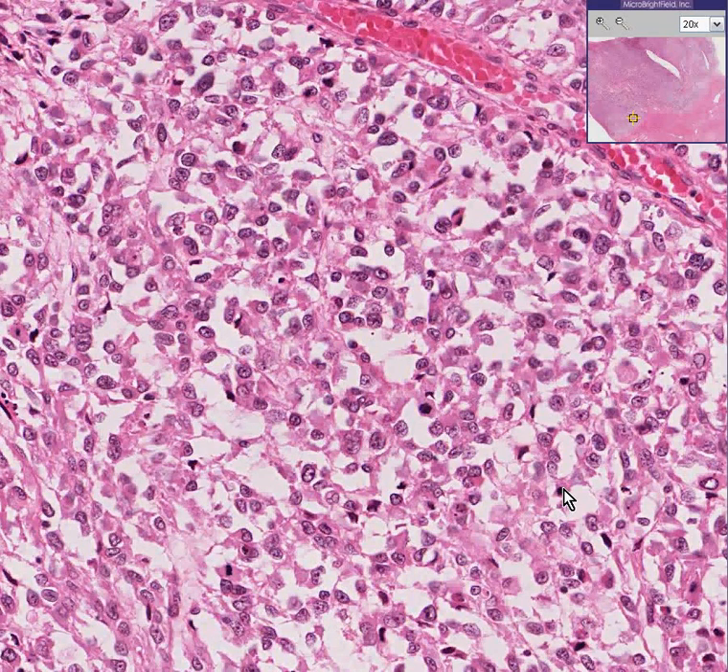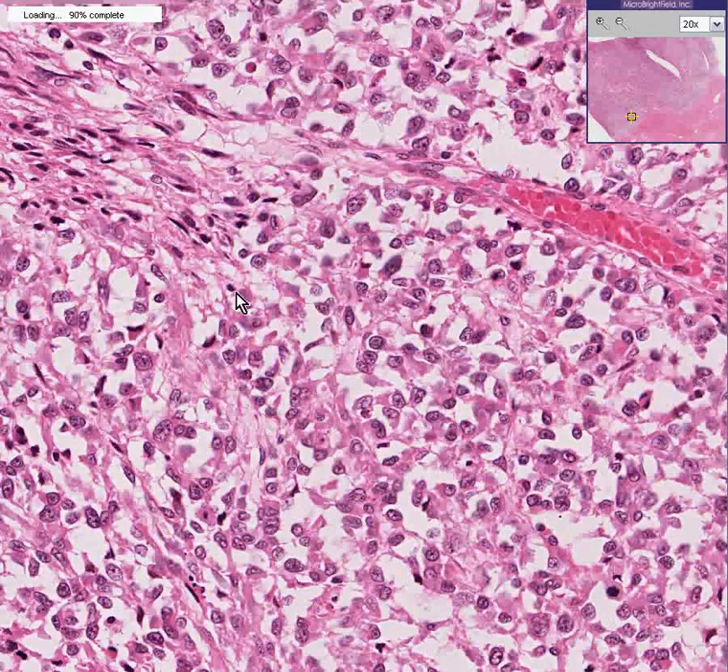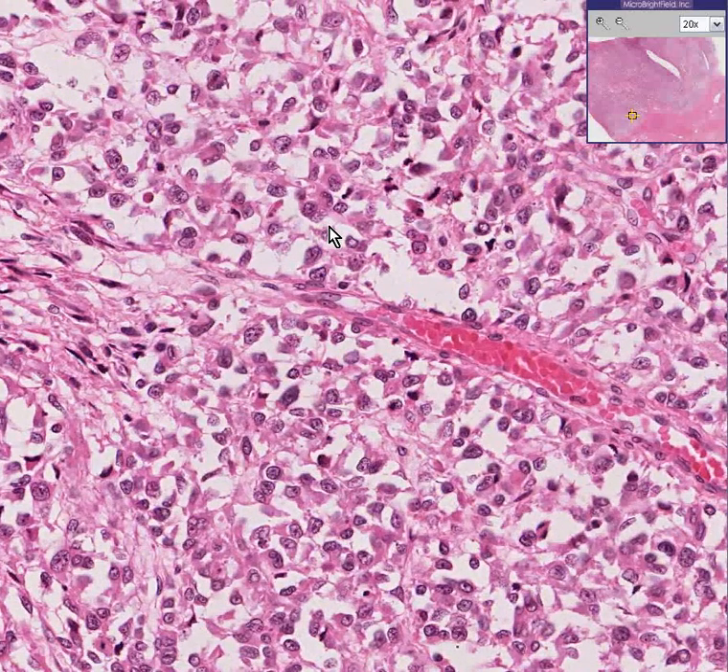So if we are convinced this is smooth muscle — and we are, because parts of it look exactly like smooth muscle — but we can see more than two, three, or four mitoses per 10 high-power fields, we are then able to diagnose that this smooth muscle tumor is not benign, but malignant. This is a leiomyosarcoma.